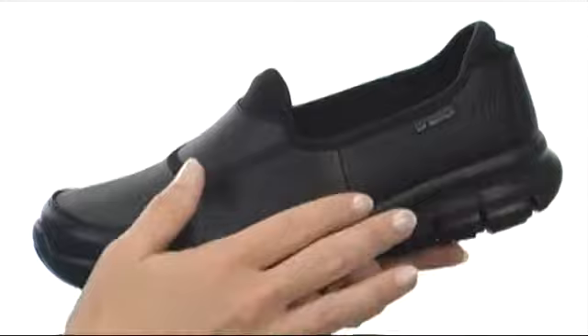Hey there, I'm April and this is the Shure Track from Skechers Work. This wonderful shoe has a super soft durable leather upper with a leather overlay at the toe for increased durability.